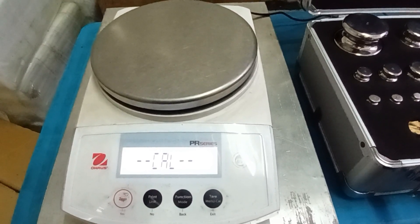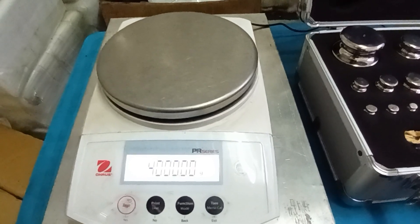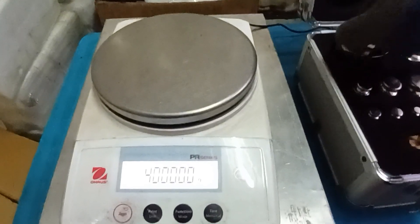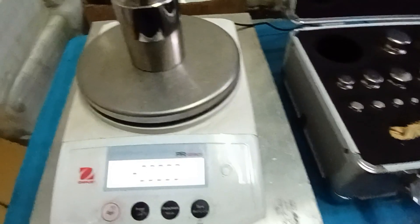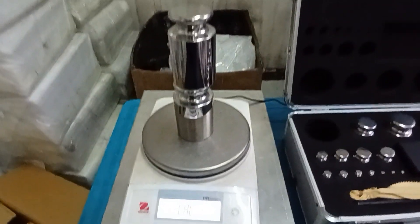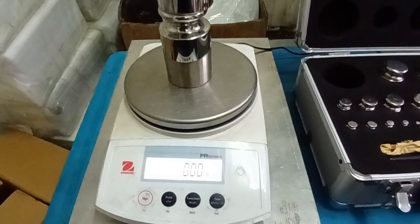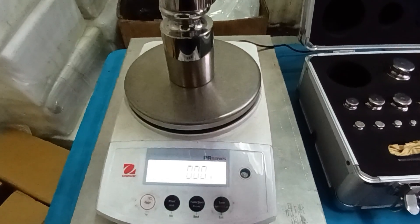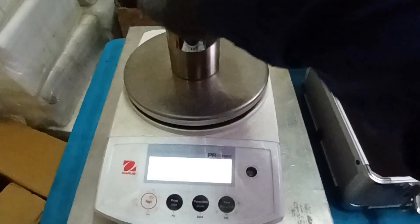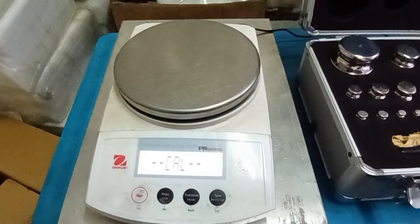This is to call. Put standard 4 kg on the balance. This balance shows to call, and call 0. We will move the standard on the pan and wait a moment.